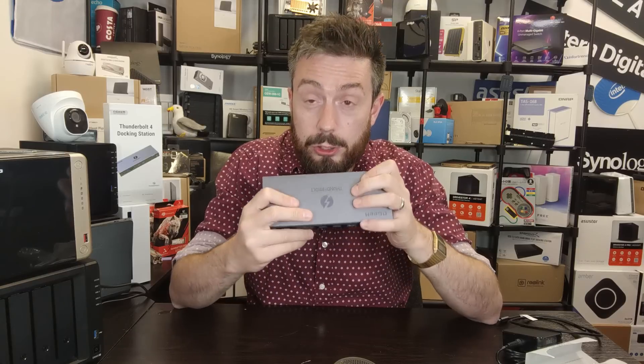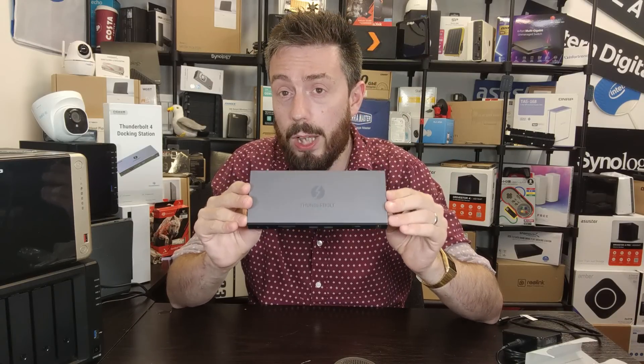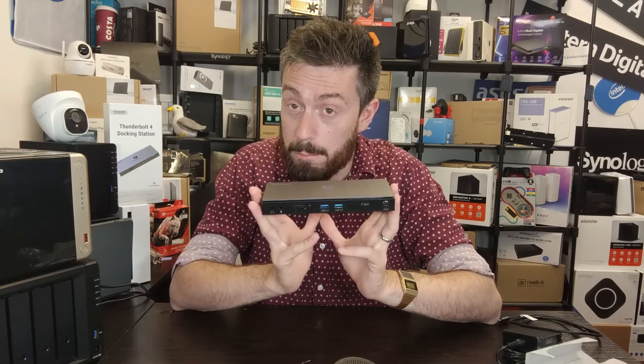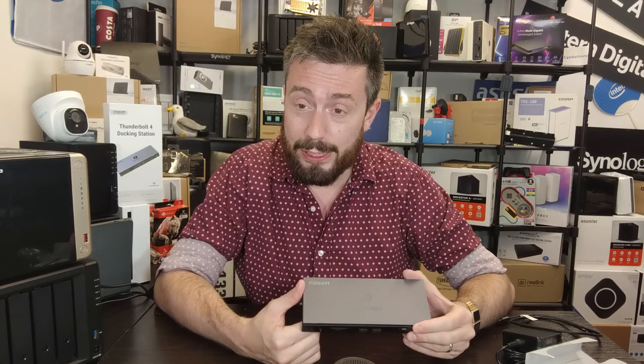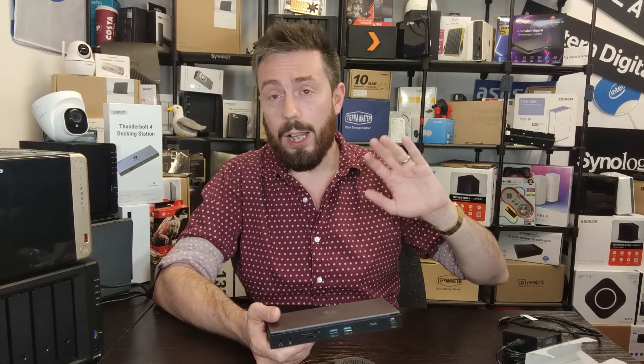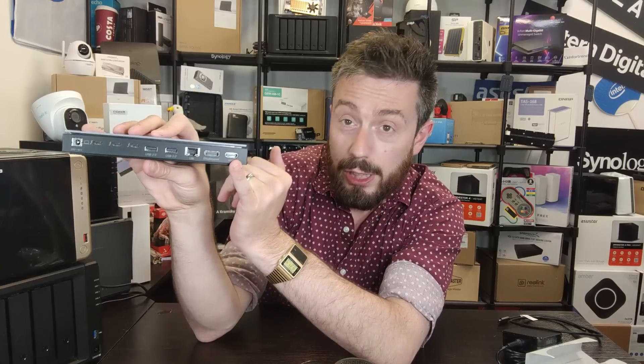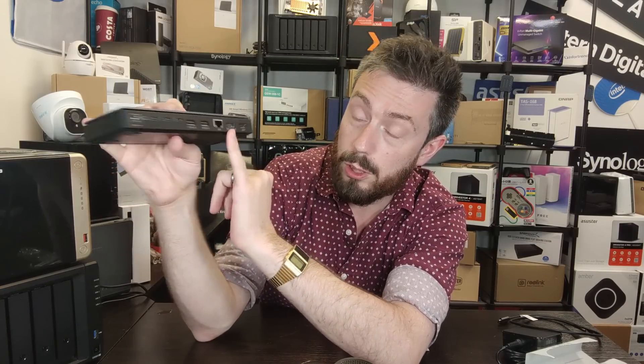The dock can deliver 60 watts of power plus an additional 15 watts via the ports. The Thunderbolt 4 connectivity provides an internal transfer rate to output 8K visuals at 30 frames per second. At a price tag of between $269 and $299, that's still pretty good. If you're still on 4K, you can run up to four 4K outputs at over 60 frames per second. There's also an HDMI out — 4K 60fps HDMI 2.0 — and a DisplayPort as well, also 4K.